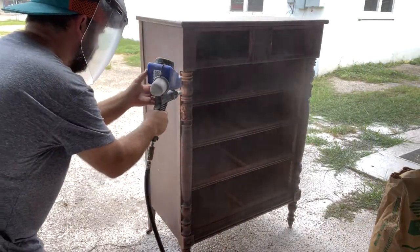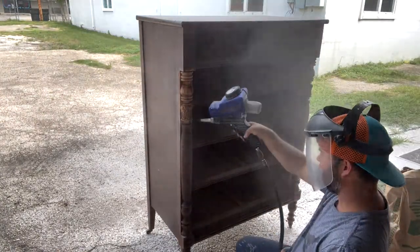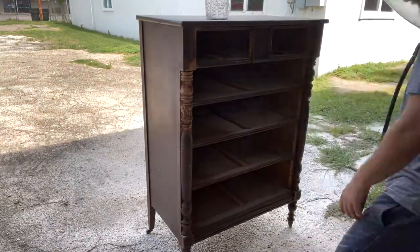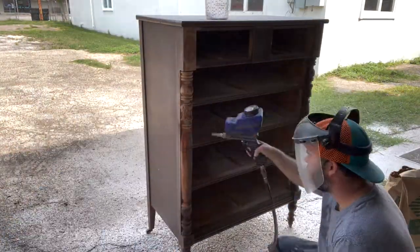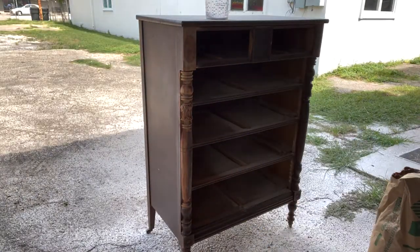I just wanted to do a quick demo so y'all can see how awesome this thing works on pieces like this. And this is about the only time I use this — it's basically where you would have to sand it by hand. None of your orbital sanders or square sanders are going to fit on most of these surfaces, so this is a perfect opportunity to use the gun in this situation.